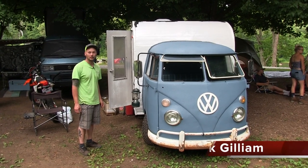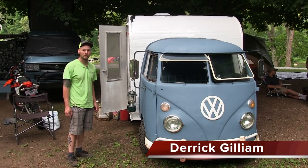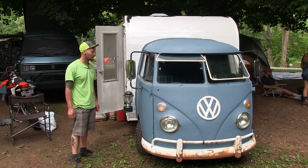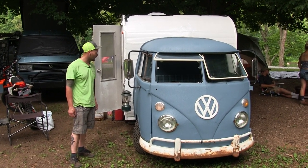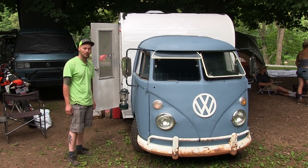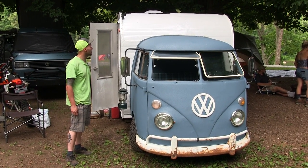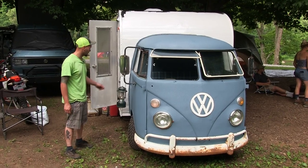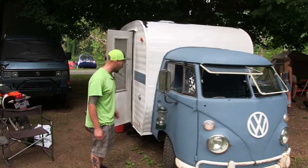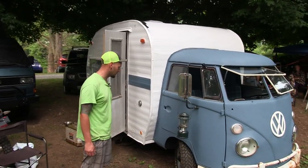My name is Derek Gillum from Kingsport, Tennessee, and this is my 1962 Volkswagen bus. I've had it for about eight years, but I just built it last year. This used to be a pull-behind camper — I cut it all up and made this.